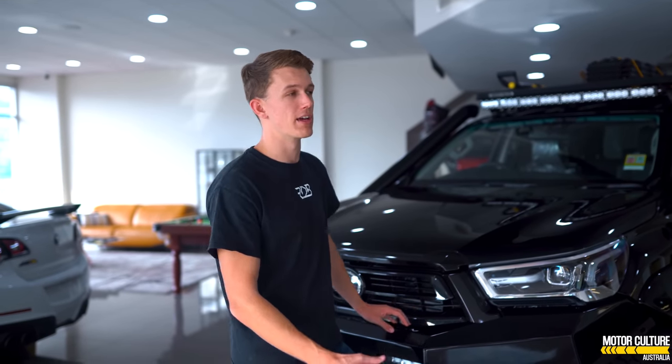You'll notice that this one is cleaner, it looks better. We've gone black — everything's been blacked out, full chrome delete — and it's a really nice design. Jump around to the side and have a closer look.